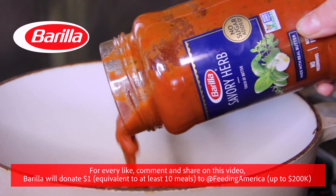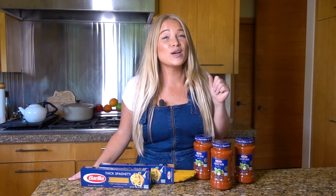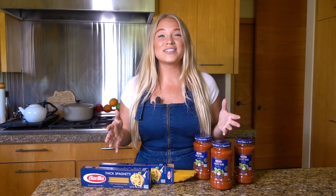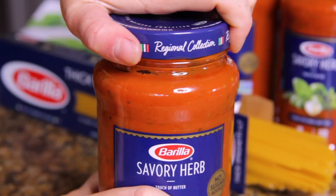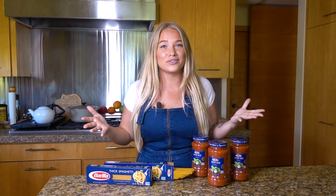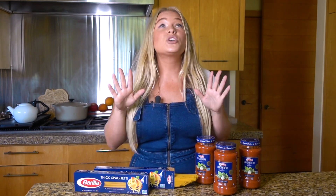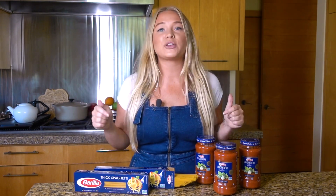Barilla Premium Red Sauce is my all-time favorite way to get to the good part faster — and by the good part, I mean eating. Each jar is made with a whole lot of love, wholesome high-quality ingredients, no sugar or preservatives added, which I love, and it's delicious, of course. It makes it even easier for people to come together over a delicious meal, which I think is so important, especially right now.